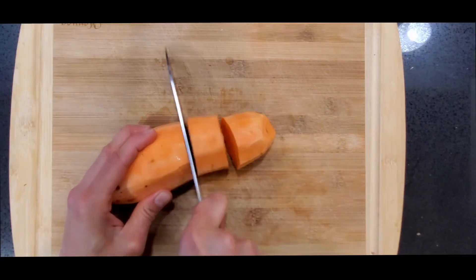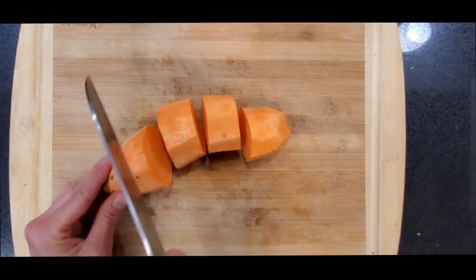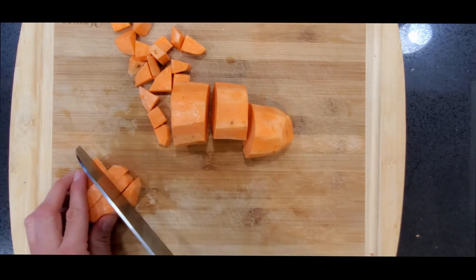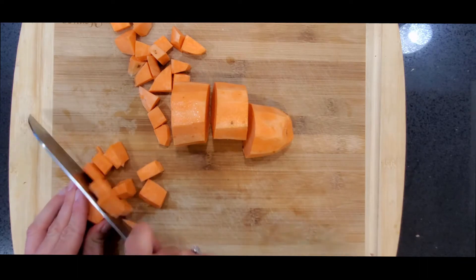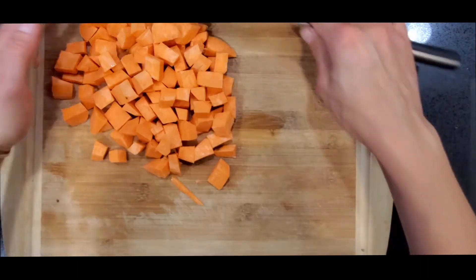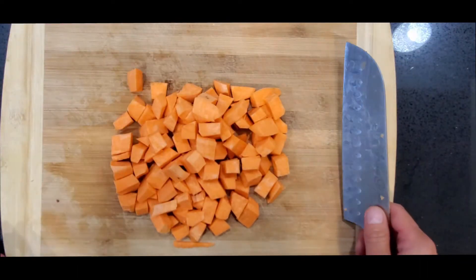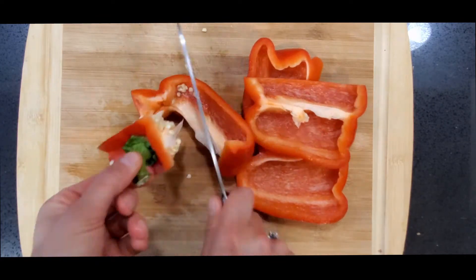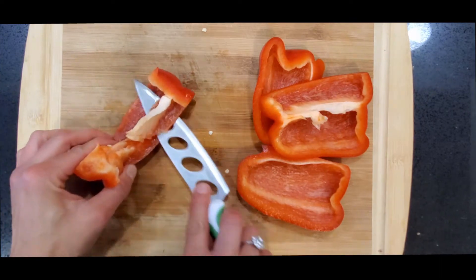Cutting the sweet potatoes might be difficult. The best way to do this is to cut them into circles and then dice them into one-fourth-inch pieces. Start off by cutting all four sides of the bell pepper. Remove the veins and seeds and then dice.